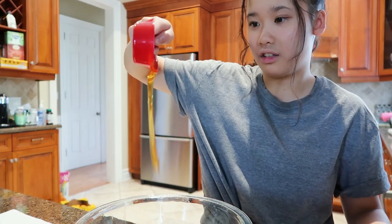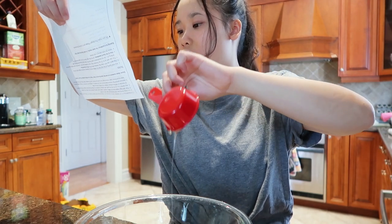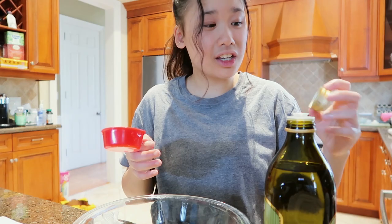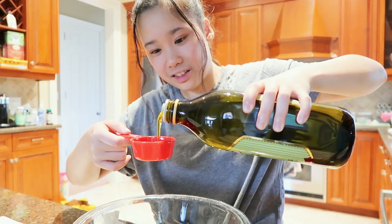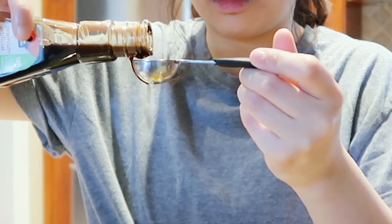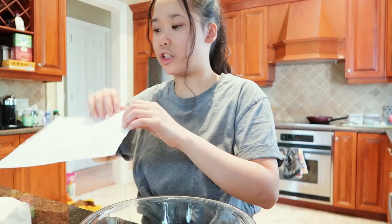Close enough. I need a fourth of a cup of avocado oil. I don't think we have avocado oil, so we are going to improvise and use olive oil — hopefully it does the same thing. A little extra vanilla won't kill anybody. One teaspoon of cinnamon.